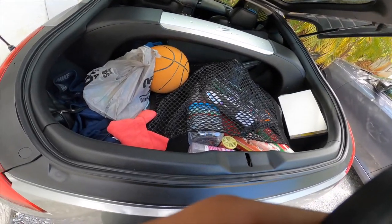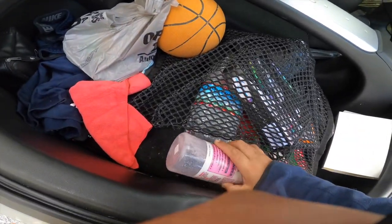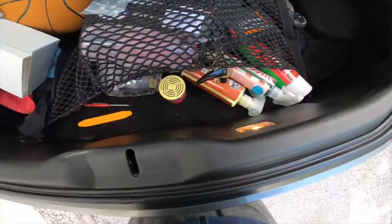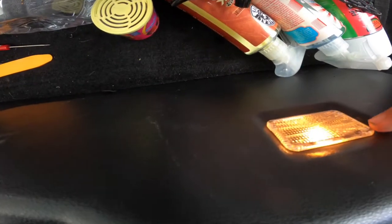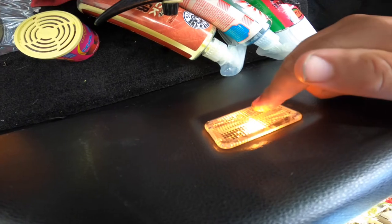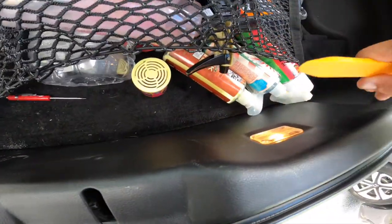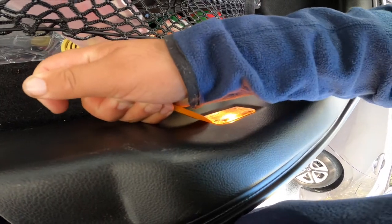My trunk has a bunch of stuff and detailing supplies, so don't mind all of that. If you come right here, you can see this light — it's amber — and we're going to change that to LED. We've got to pop this out.